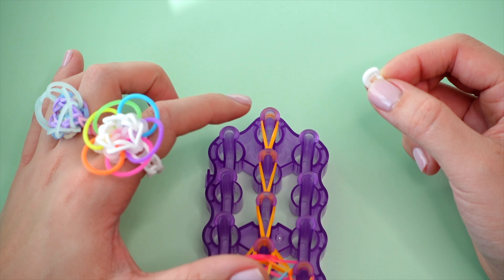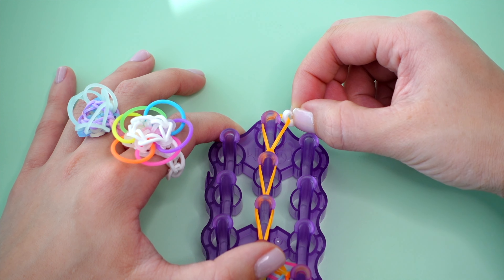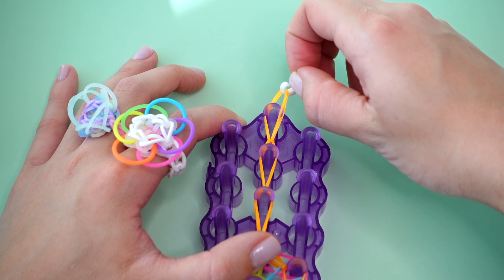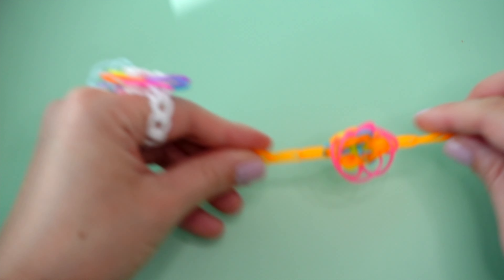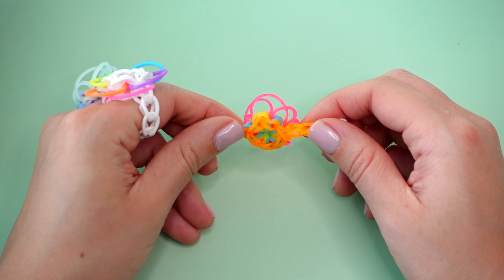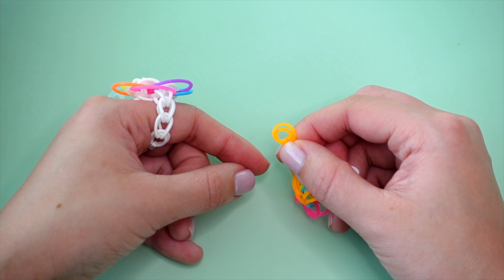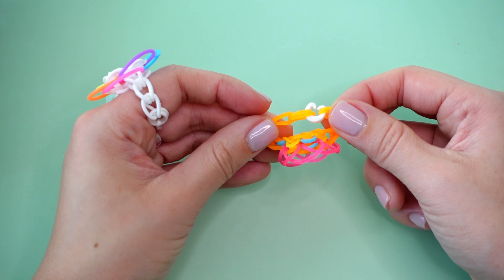Now I'll just grab my C-clip and grab the two layers that are on this top center pin with my C-clip — scoop them up here. You should be able to pull on the C-clip and it should be pulling all of the layers on this top pin. If it's not, go ahead and grab whatever layers you're missing, and once you've got all of them you're safe to pull this off your loom. It might look a little bit wonky, so you can give it a little tug to even out all the rubber bands. The side that these pink bands are sticking up on is the front, so I'm going to flip it over to the back. Then on whatever side the C-clip is not on, I'm going to find our cap band — which is this little doubled-over band that should look like two little circles — and add these two circles into my C-clip on the other end, so that way we now have this bloom ring.